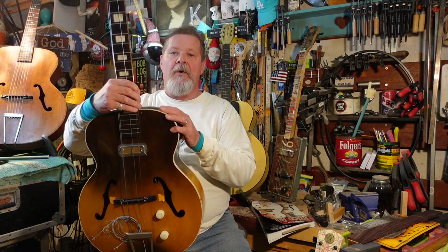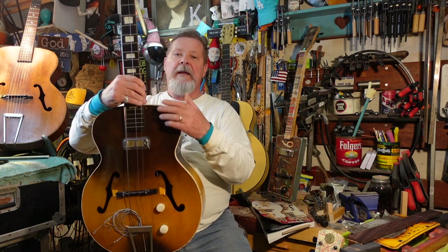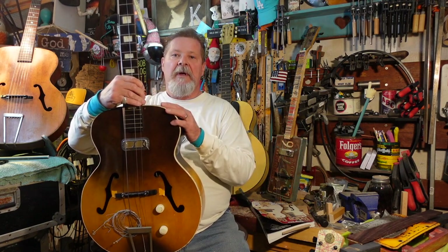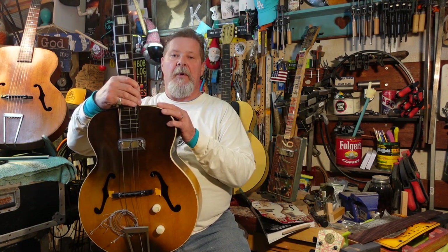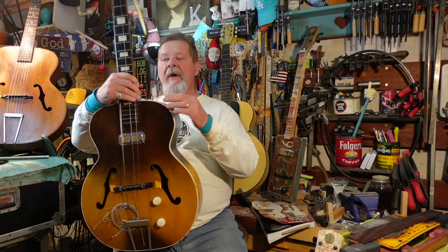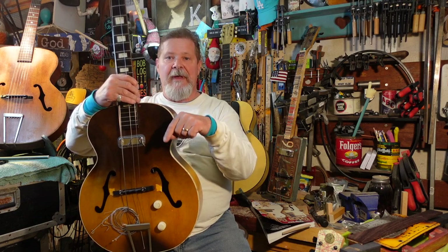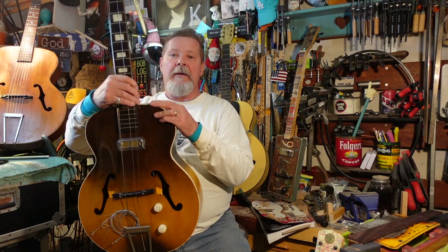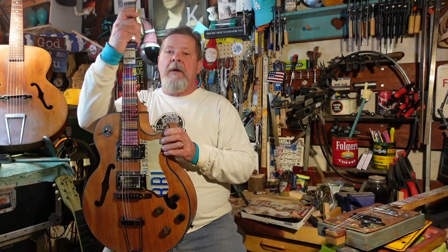We are going to actually do a neck reset ourselves, and we're going to build the tools we need for the most part. This is an intro. The next few episodes in the playlist will be how to build a steamer and how to build the press that pops the necks off, a little bit about the tools you need between operations, and then finally what it takes to put a neck back on and have it turn out right with running a bolt through it.